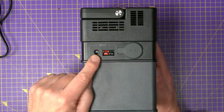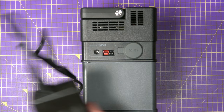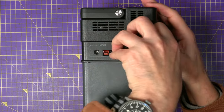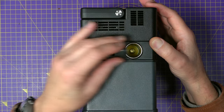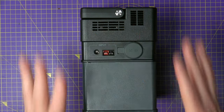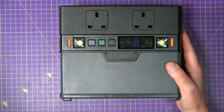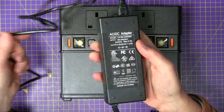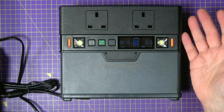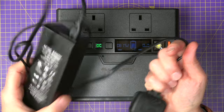On the input side there's an input that takes the supplied charging brick, which is 60 watts and plugs straight in. There's also a cigarette lighter socket so you can charge this up from your car, and there's also an Anderson connector so you can plug in solar panels — that gives you so many different ways to keep this charged up. The power supply is 60 watts and mine arrived with no charge in it, as noted in the instructions, and it took about five hours to get fully charged with this plugged in.